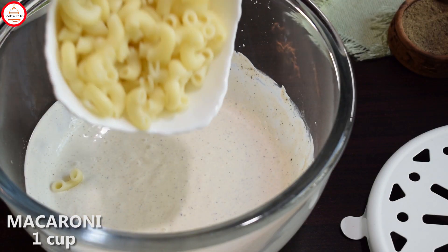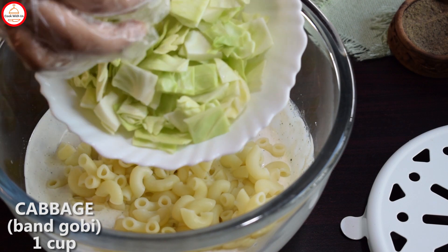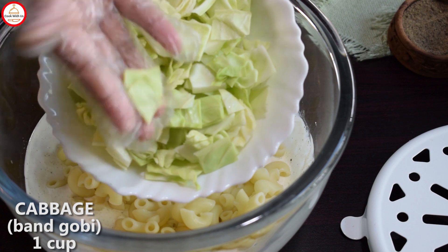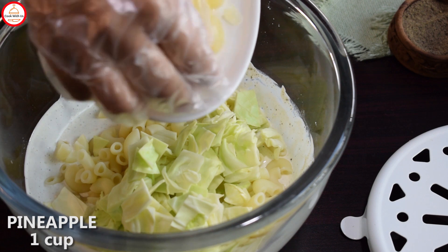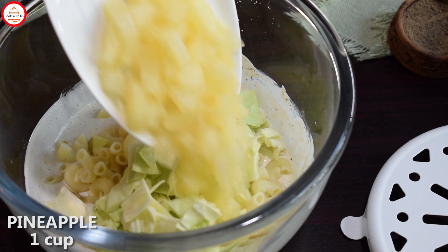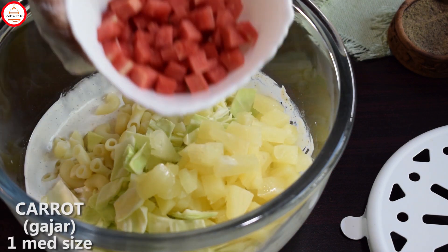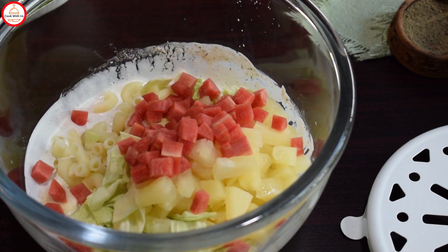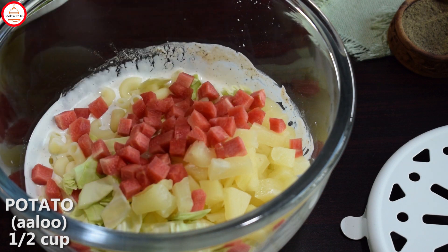First of all, I have added 1 cup of macaroni. I have added a small size and cut it in cubes. I put a little color in the aloo and cut them in cubes.